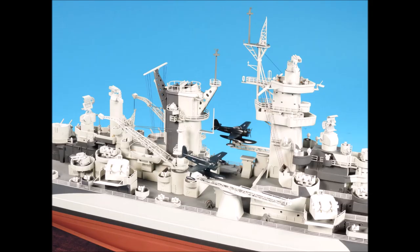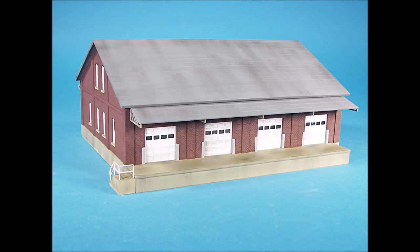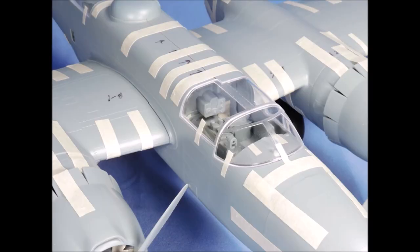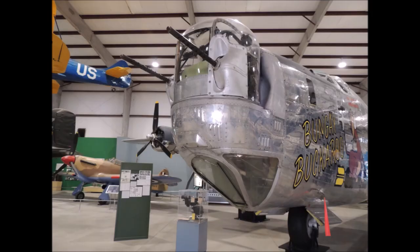Welcome to the world of scale modeling with Mike Asche, where techniques, tips, and creativity come alive with dozens of tutorials, projects, tape-up reviews, and picture references to help you build better scale models and enjoy our wonderful hobby.